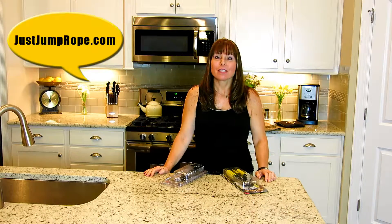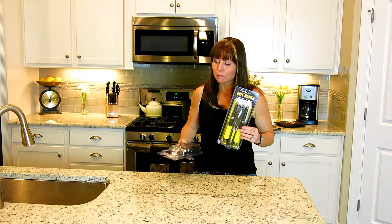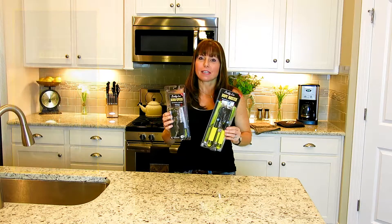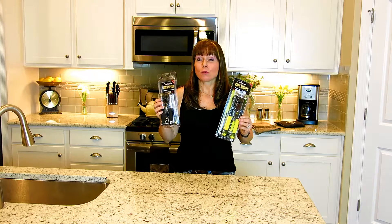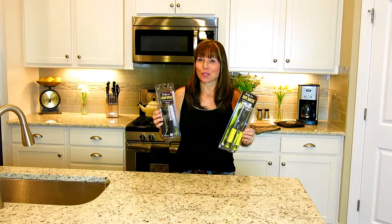When you order your Buddy Lee Jump Rope you're going to go to my website justjumprope.com. You're going to go to the store drop-down menu and you're going to either choose the Rope Master or my personal favorite the AeroSki. These are both fabulous ropes — best ropes ever made. If you want to learn more about the specific details of each rope, go to my website and click on the section showing you the ropes.